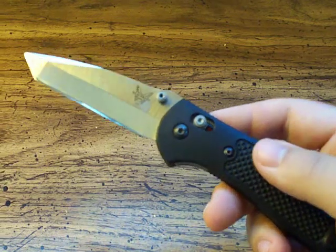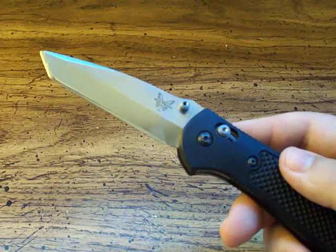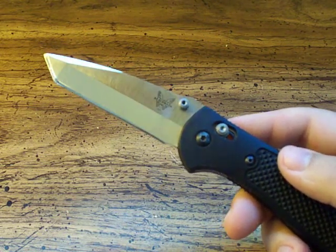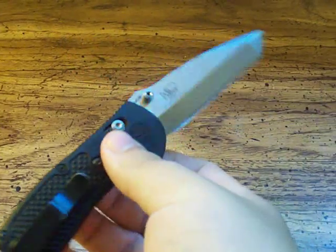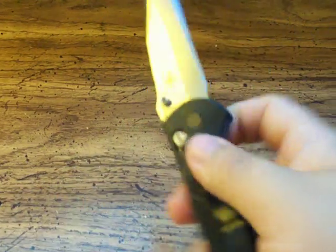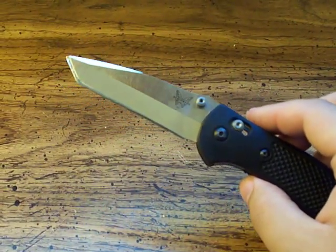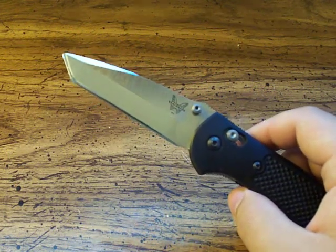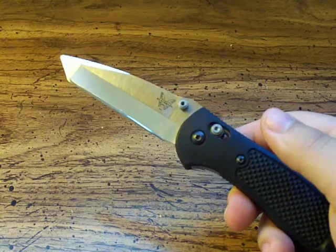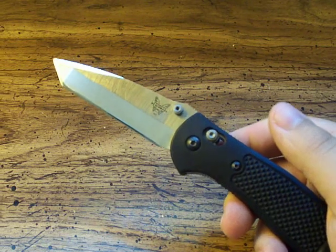Older model Griptilians were done in 440C for blade steel. In 2006 they upgraded and started using 154CM on all of their Griptilian models, and that's what this has. I want to give you that information in case you're ordering one from a store where there's a possibility they have new old stock — meaning a brand new knife that wasn't made recently; it might be six years old in their inventory.